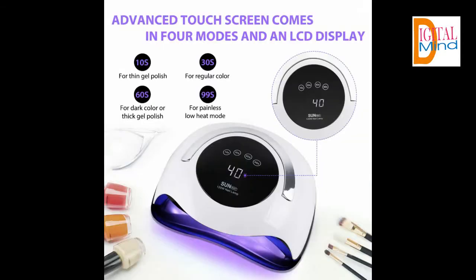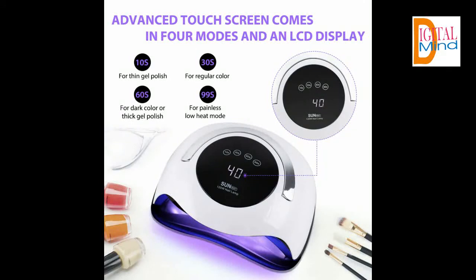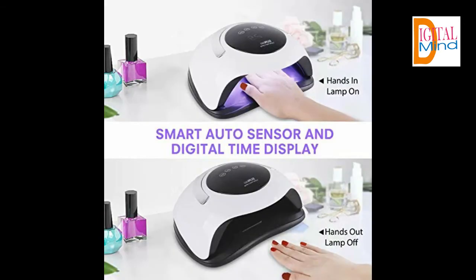For timer setting and touch screen, the built-in LED display shows the nail drying time, and has a time memory function. It can be set to 10 seconds, 30 seconds, 60 seconds, or 99 seconds of low heat mode for comfortable builder or hard gel curing. The additional touch screen with no physical button will prolong the product life.